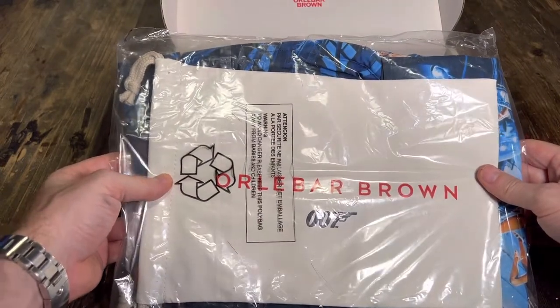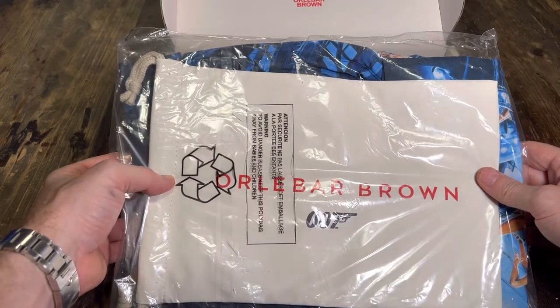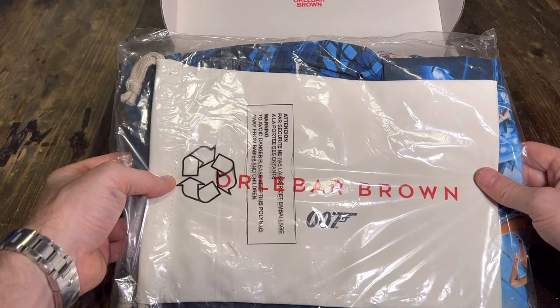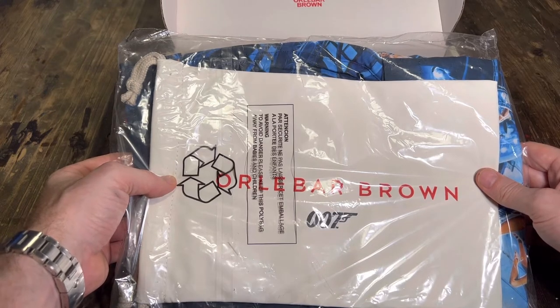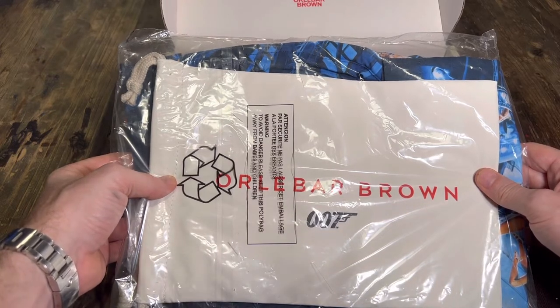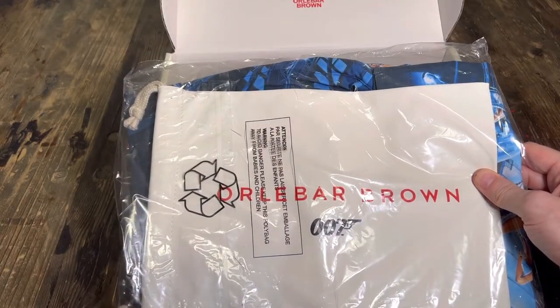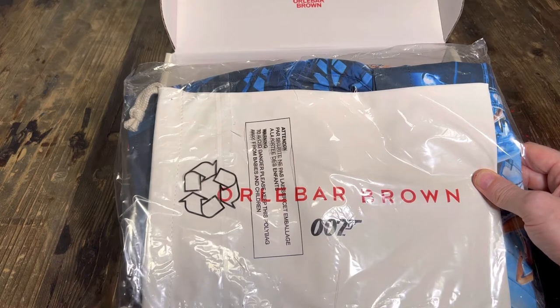So it's basically the Bulldog swimming shorts that I've ordered. You can see the 007 kind of logo there. They've got shirts, swim shorts, and they take a lot of the different old Bond films and remake shirts, trousers, things like that from the different movies. They've got Dr. No pink swimming shorts like the ones I got, and they're really good.